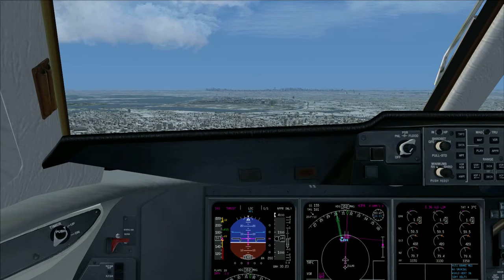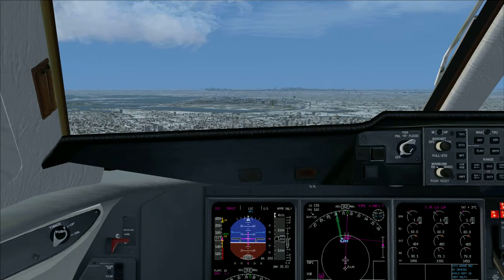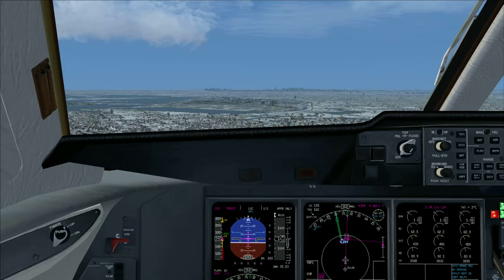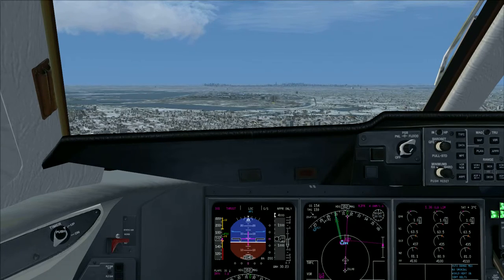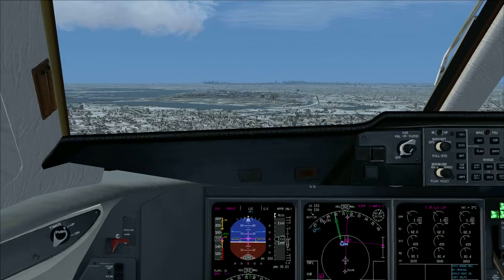Gear down. Flaps 35. Gear down 4-3. Flaps 35 extend.